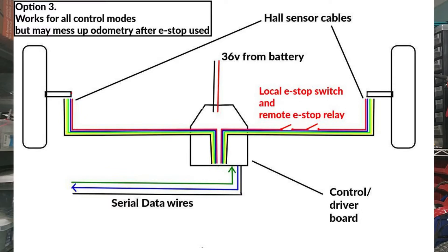This video has an urgent correction to some incorrect information given about wiring an e-stop for your hacked hoverboard device in video 3a. In that video I suggested that interrupting the power to the hall sensors on either one of the two motors would cause the firmware to disable the motors and act as an e-stop.